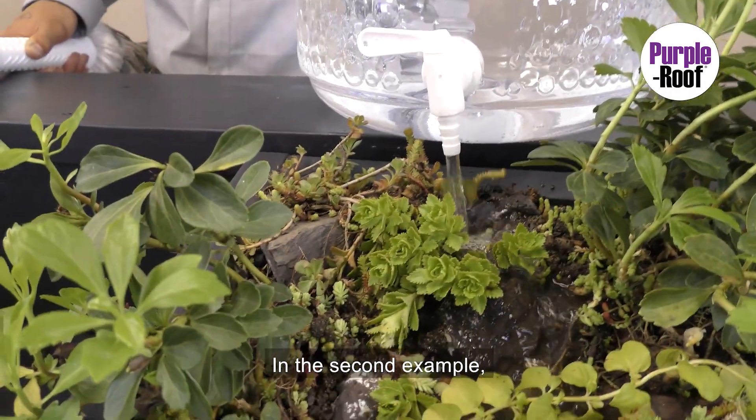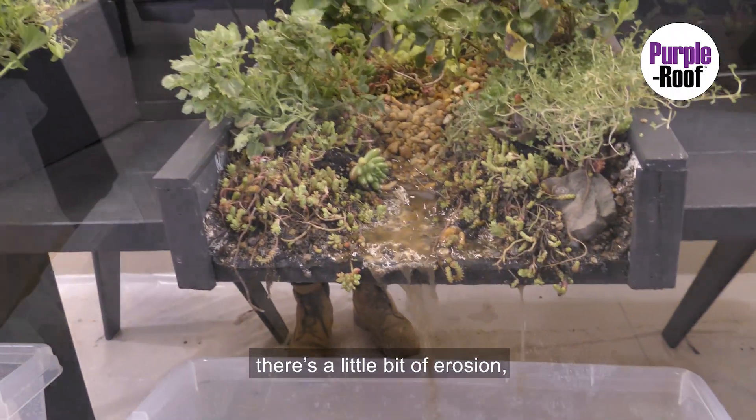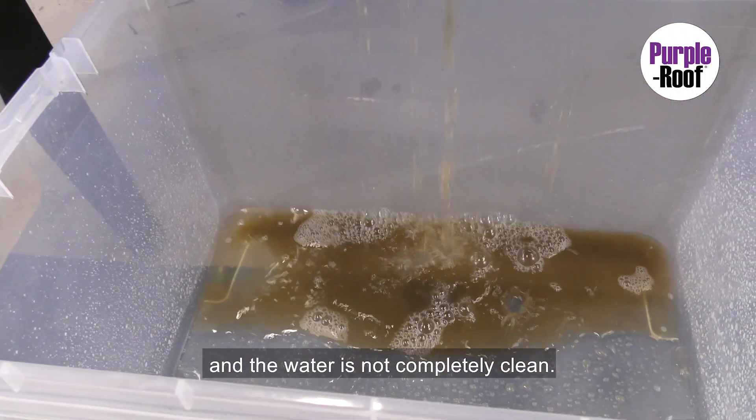In the second example, you'll see the speed of the water increased. There's a little bit of erosion and the water is not completely clean.